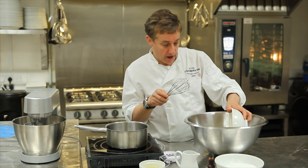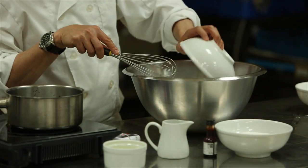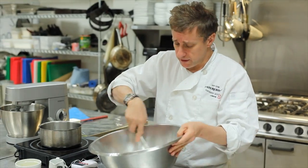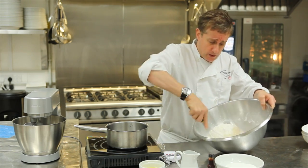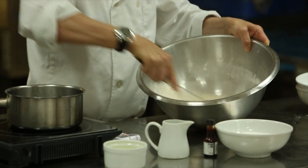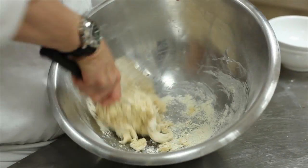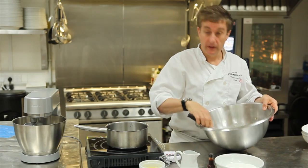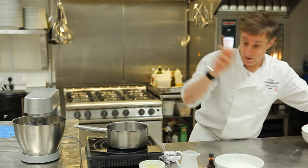I've got almond flour which goes into a very large bowl with some icing sugar. I'll just give that a little bit of a mix because what we're going to do is make a paste, and this paste is going to be folded into the Italian meringue which we're going to make in the second part. There is our paste and I'm going to set that aside. We'll come back to that later.